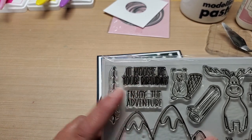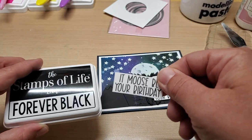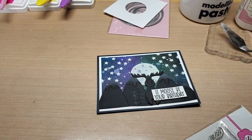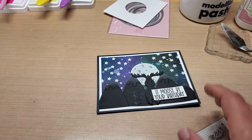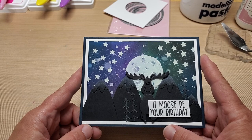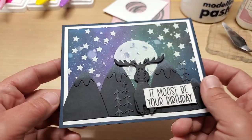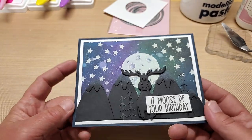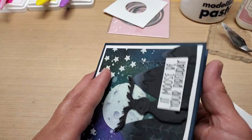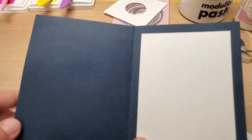The sentiment is going to be stamped out in forever black ink, and you're just going to hand trim it out as close as you can. I think Stamps of Life calls their navy cardstock 'midnight.' This is an A2 size card — four and a quarter by five and a half. You're going to take half a sheet of eight and a half by 11 cardstock, make it eight and a half by five and a half, and score it at four and a quarter.